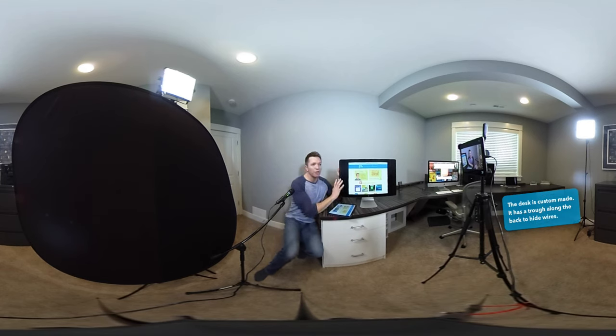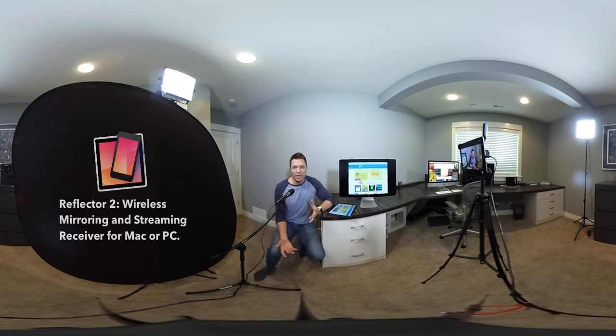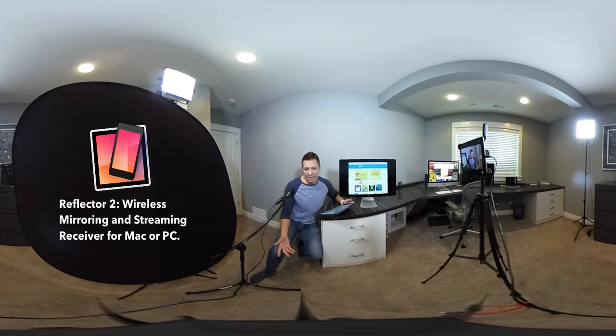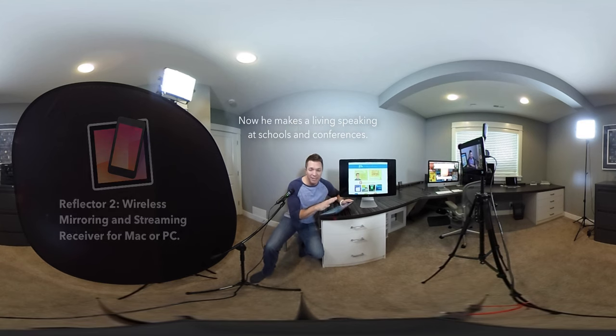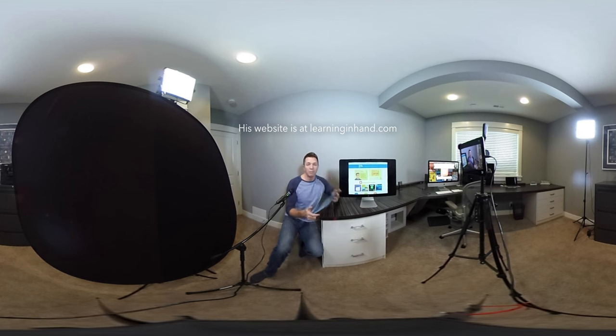It can be just in the frame or just out of the frame so that people can hear me. Over here is the third monitor to my iMac. My iMac is running software called Reflector 2. Reflector 2 lets me mirror wirelessly a Mac, an iPad, or even a Chromebook right to this screen. I often demonstrate technology things, and if I'm showing a website or an app, I can scroll, pinch, and zoom on here, and I can see what I need to see without having to stretch around to the other screen. It's the same thing mirrored in both places, and that's been super handy.